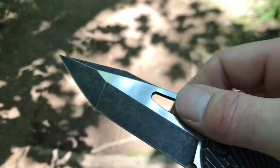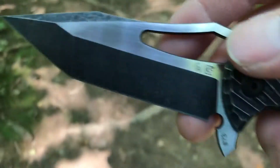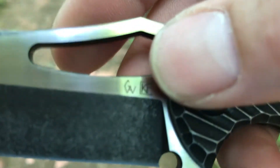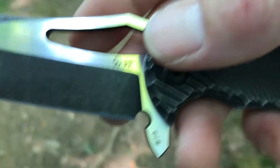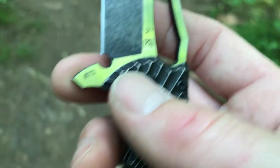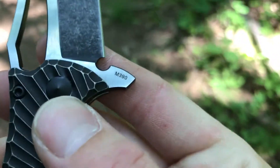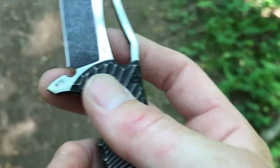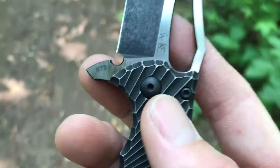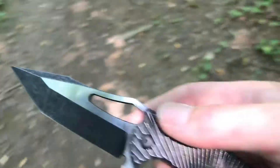As far as billboards on the blade, there's very little — just the Gavco Knives and Custom Knife Factory logos done very small and close to the handle. It is serial numbered with the blade steel designation. This is a limited run of 200 pieces, which is how they tend to do most of their knives.